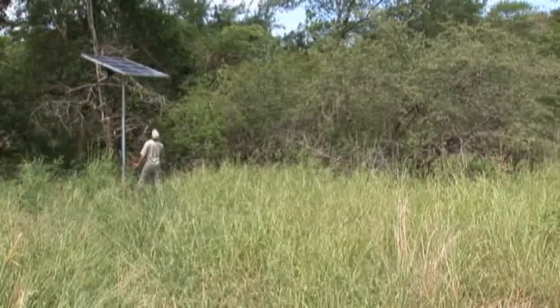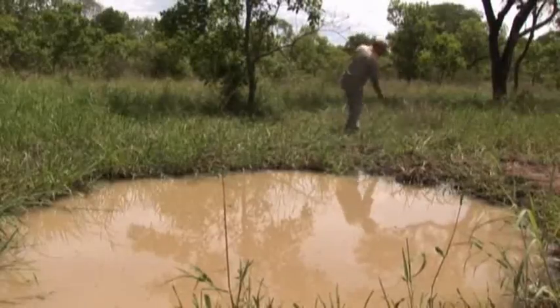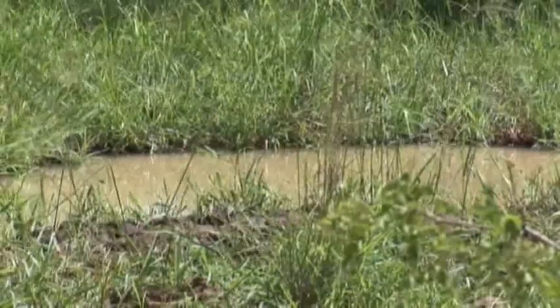The latest addition here at Moavi Game Reserve is the solar panel system that you can see over my left shoulder. This supplies a 24 volt power supply to our borehole, which is equipped with a borehole pump. That in turn supplies water to our natural waterhole just behind me.